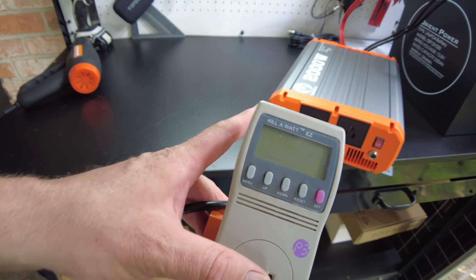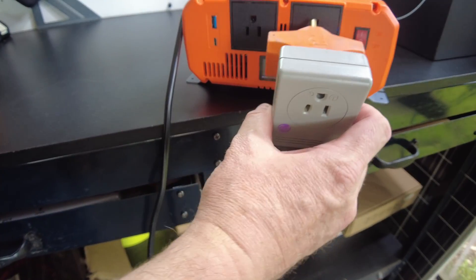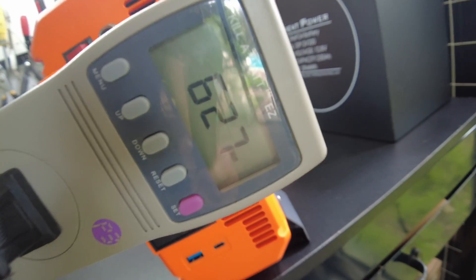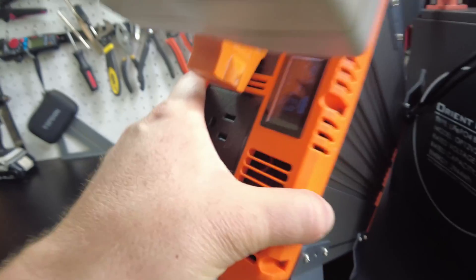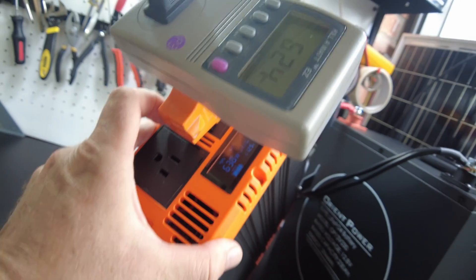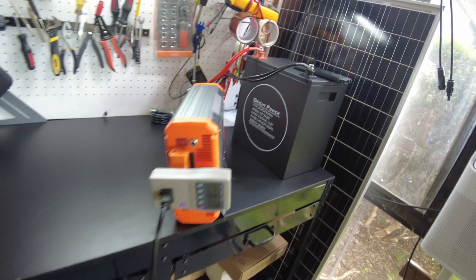I want to plug in the kilowatt meter to see if the display on the inverter matches up. The plugs are upside down so it's a little tricky. We're showing 623 watts on the kilowatt meter and 637 watts on the inverter display — pretty close, maybe about a 10-watt difference.